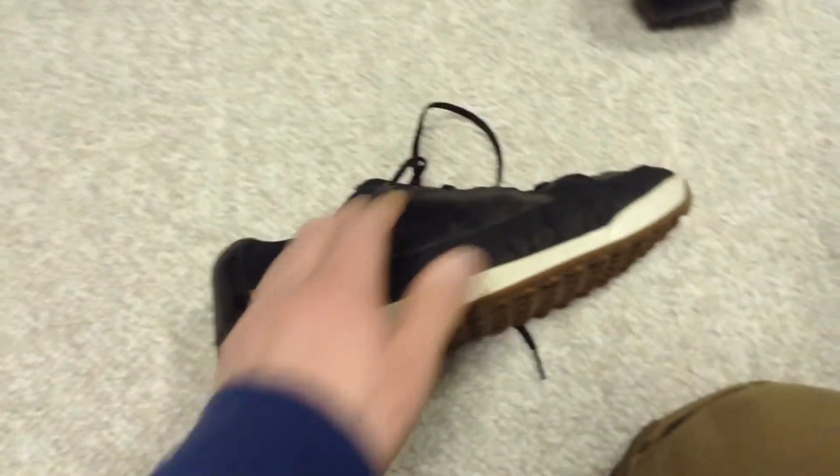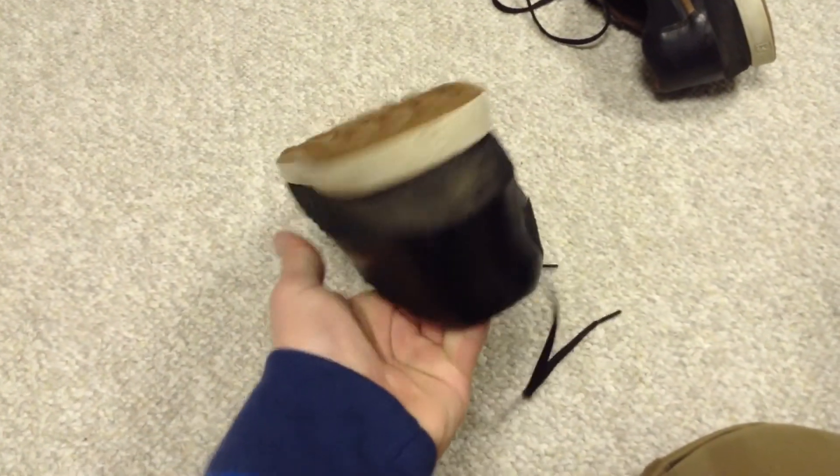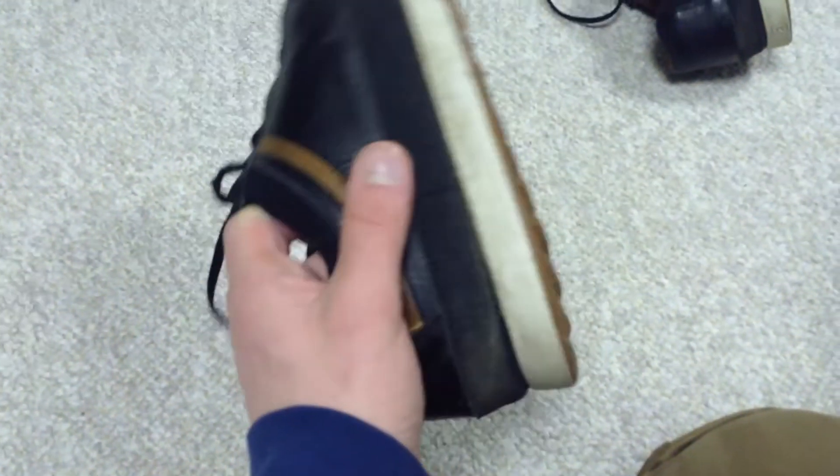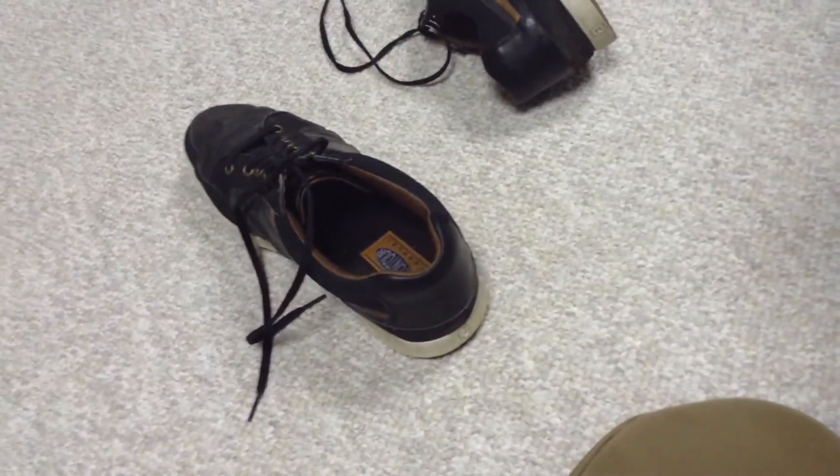I still have the FootJoy Contour Casuals, but I'm going to need to move up a size this year. I'm either going to get Contour Casuals again, or probably True Linkswear, or I might buy some Adidas Samba golf shoes, which you can get cheap online — you still get the benefit of a spikeless design but with added traction from the spikes. So yeah, that's what's in the bag for 2013. Hopefully I'll have a good year. Merry Christmas and Happy New Year.